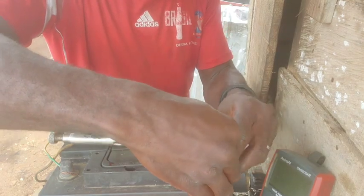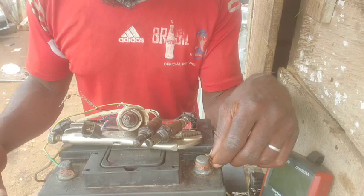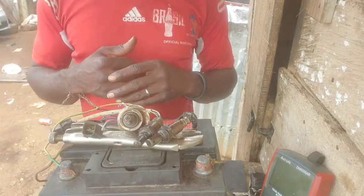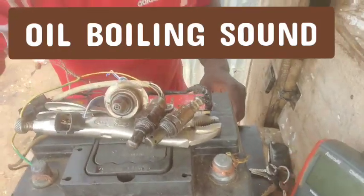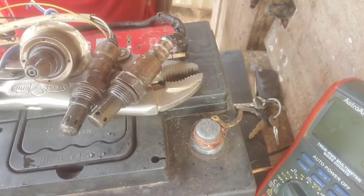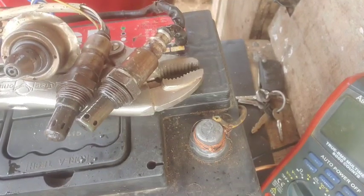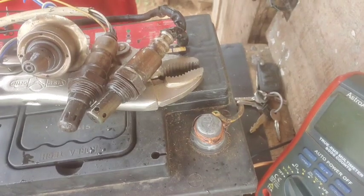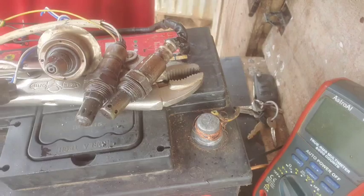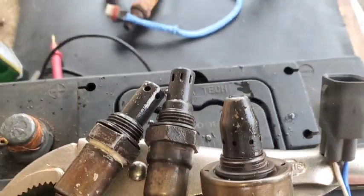You can see smoke coming from the sensors. One is heating up noticeably faster than the others — you can see the oil boiling right there. From this you can tell which sensor is faster and which is slower. Let me flip the camera around for a better view.